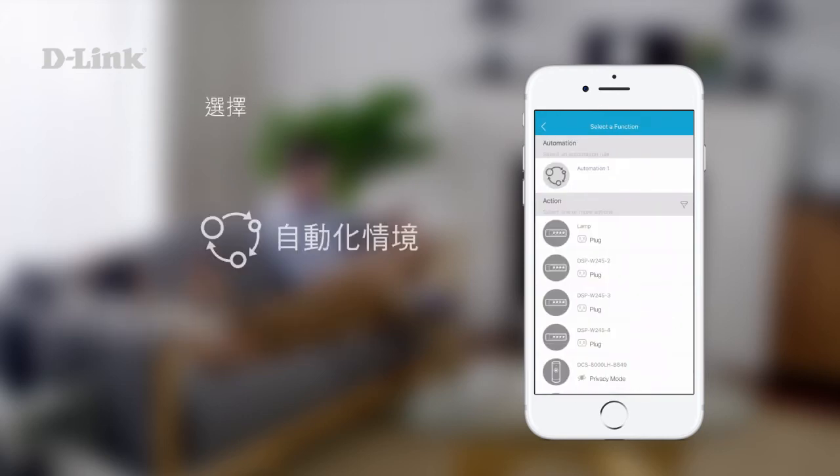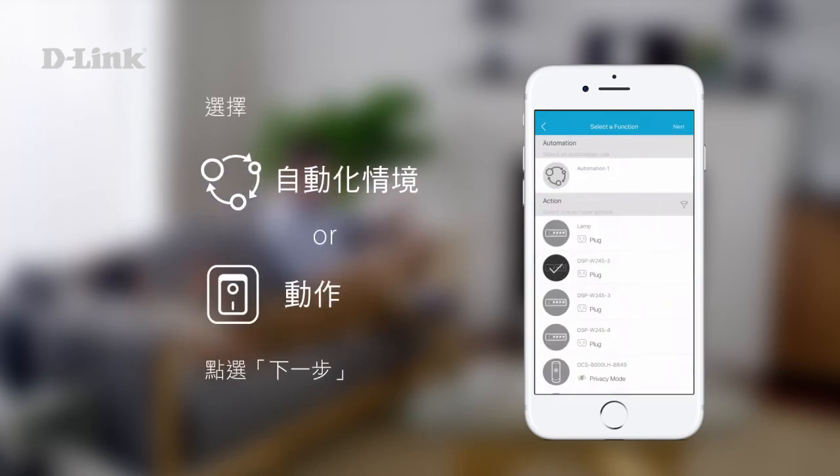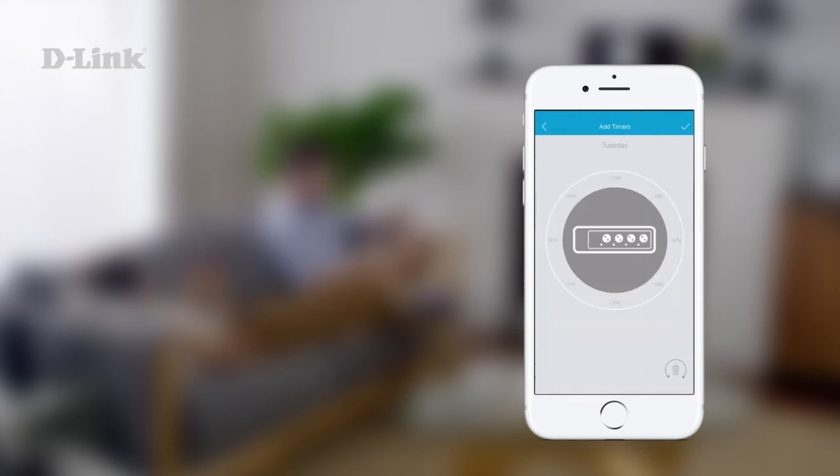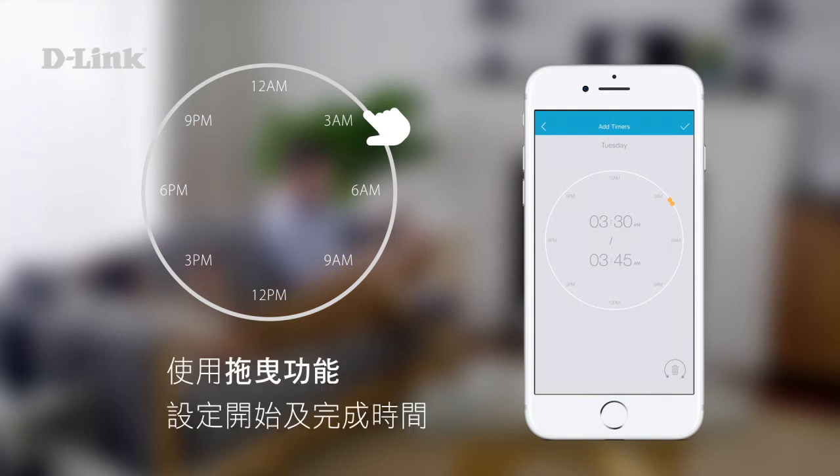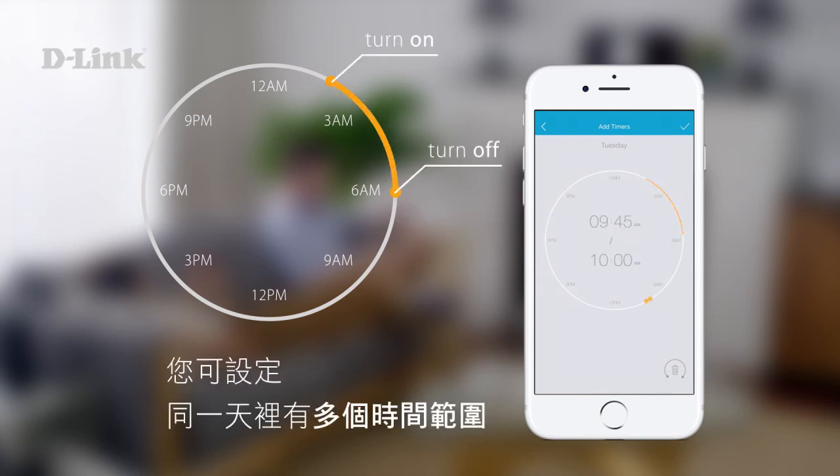Choose any automation or action in the menu, then tap next. Then tap a point on the clock to add a time frame. Drag to set your start and finish times. You can set multiple time frames in one day.